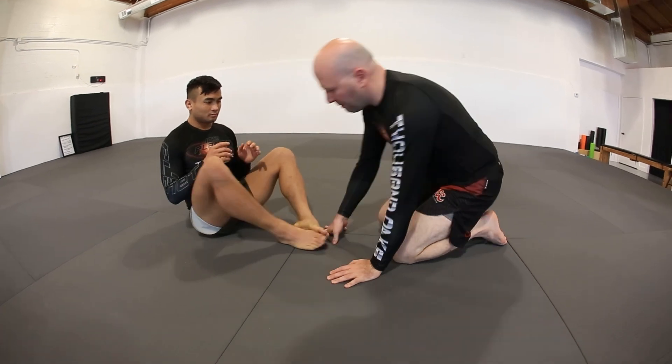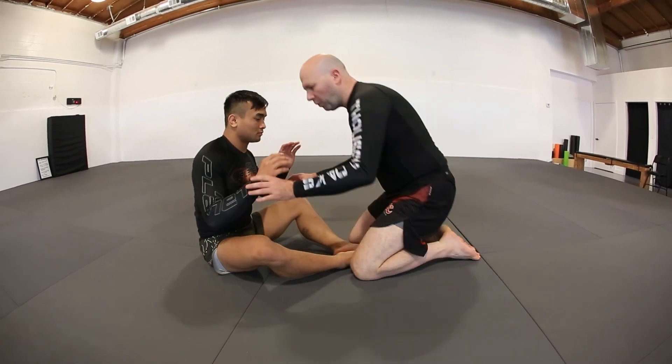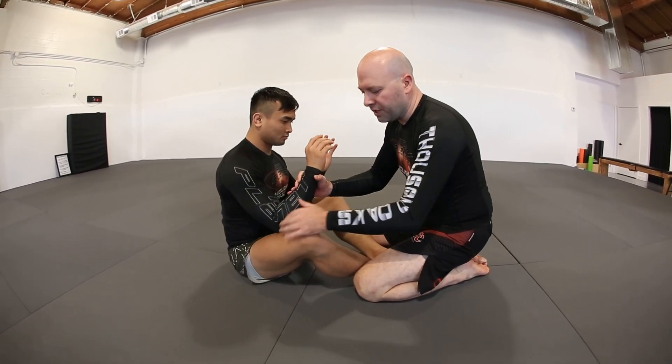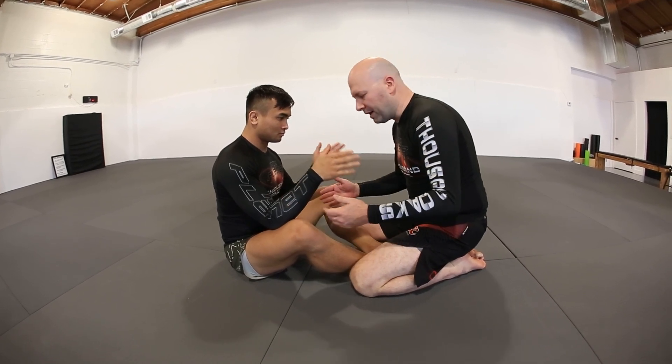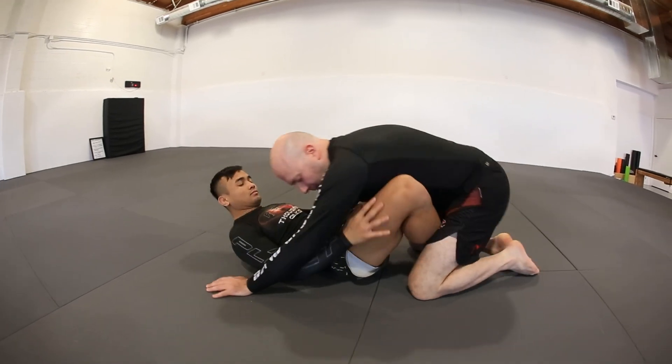So whenever we're looking to pass people's guards with a body lock pass, there's a couple things you need to be cognizant of. Number one is that I need some kind of waist exposure. So as long as my opponent's elbows are close to his knees and this waist is occupied, if I try to shoot for a body lock, it's going to give my opponent essentially underhooks on me, and then he can elevate me up and it becomes a real problem.